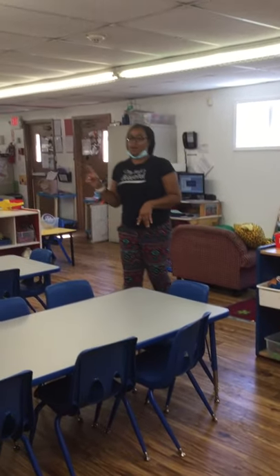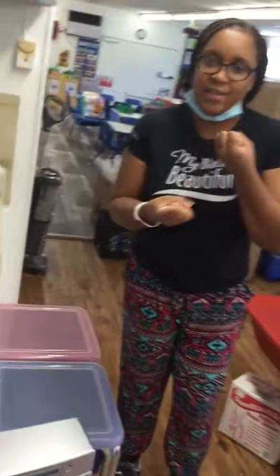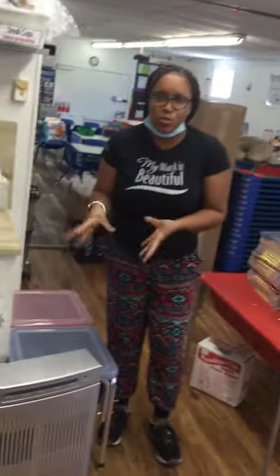And then we have our sand and water table. Over here is where we're going to have sand and water. You get to play with different toys and use your fine motor skills to feel that sand and its texture, and play with the toys in the water to see how that navigates. The sand and water table is a lot of fun as well.